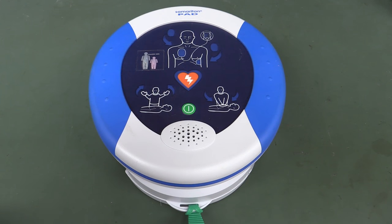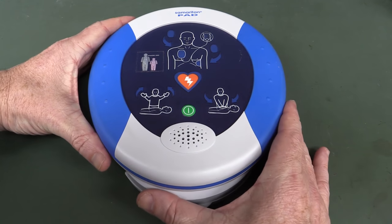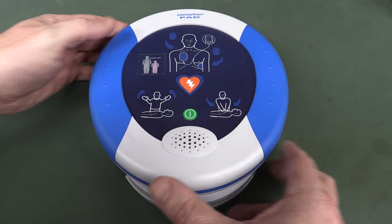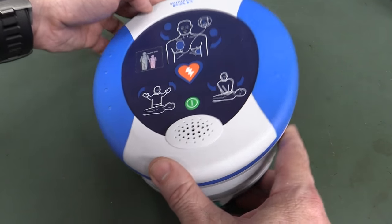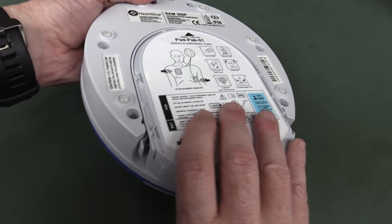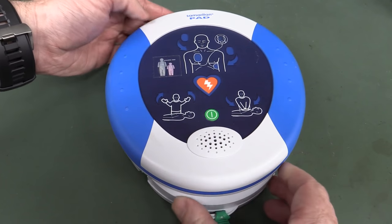Hi, welcome to Teardown Tuesday. We've got an exciting one for you today. It's an AED, an Automatic External Defibrillator. This one's called the Samaritan Pad, and these are of course designed to shock your heart and restart it if you have a heart attack.